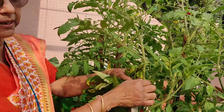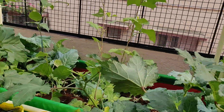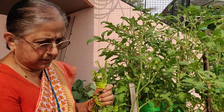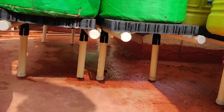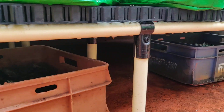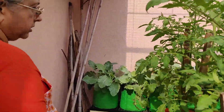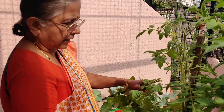Summer is a time when plants need a lot of water and protection from the heat. To that end, I have kept the pots and grow bags on benches or elevated places so that the heat radiating from the ground or terrace will not affect the plants to a great extent and they will not wither fast.